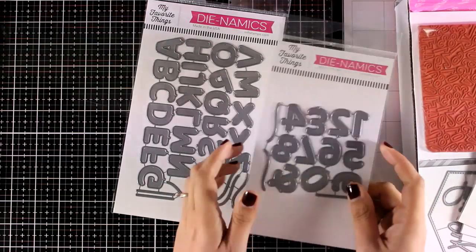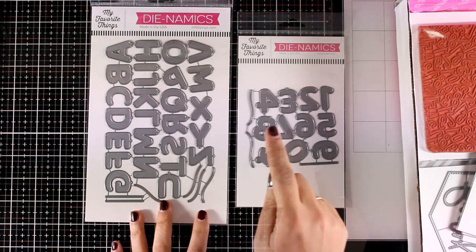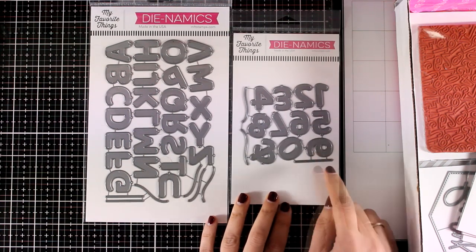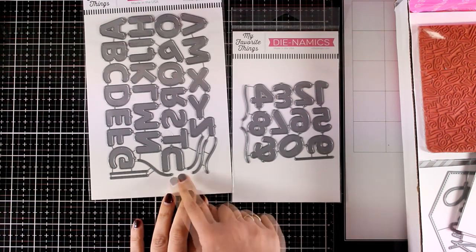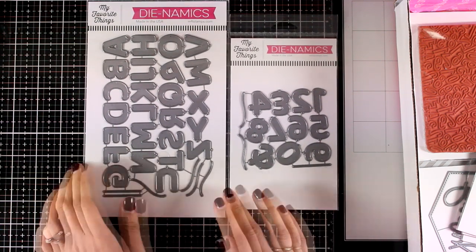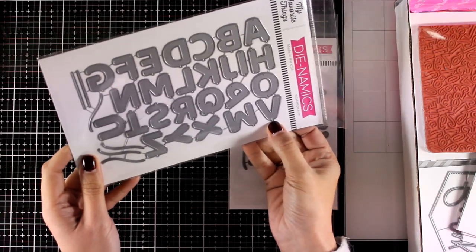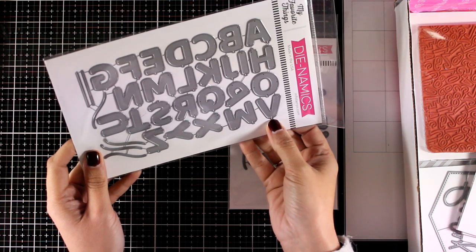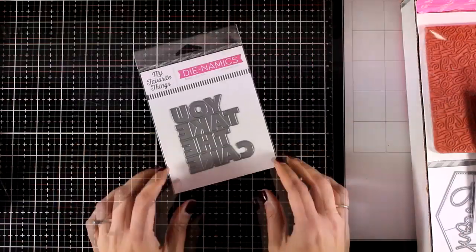Moving on to the dies for this month — I have a couple of sets here which are balloons. You get an alphabet as well as all the numbers. You can use these dies to personalize your cards with balloons, like using the numbers for the age or letters to spell 'Happy' or 'Birthday' or the name of the recipient. It also comes with dies that cut out strings — lots of them — so with one pass you can get lots of those strings. However, if you chop off the bottom of the letters then it's not a balloon anymore and you just have a simple alphabet.